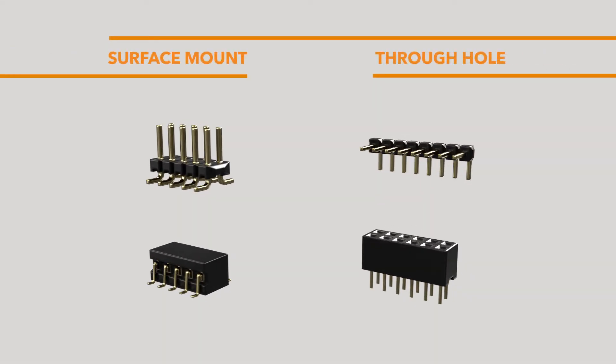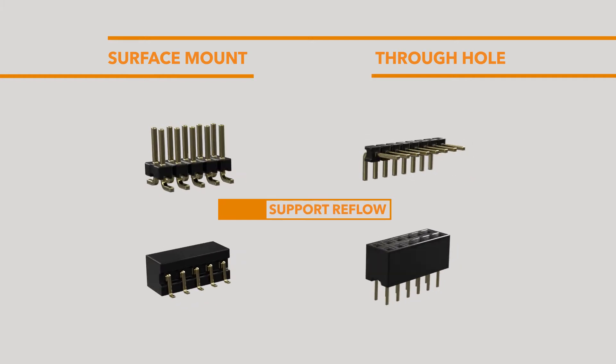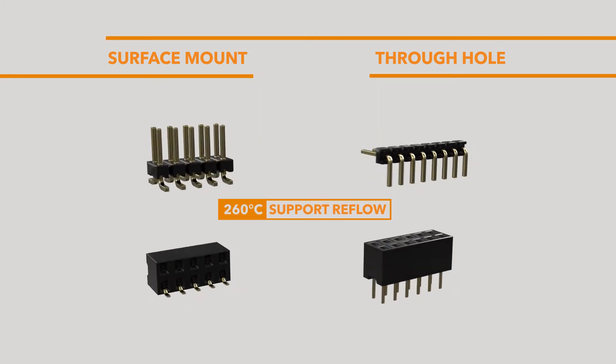Surface mount and through-hole mounting options are available, both capable of supporting reflow solder processes up to 260 degrees Celsius.